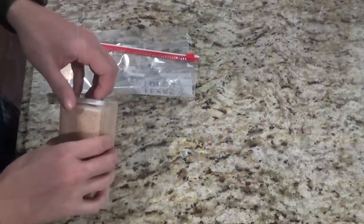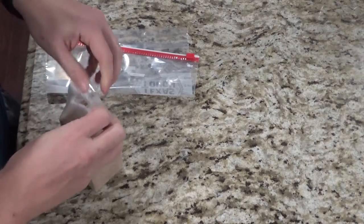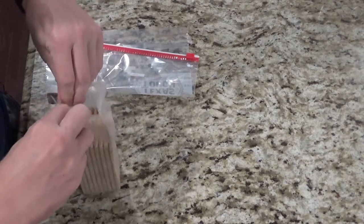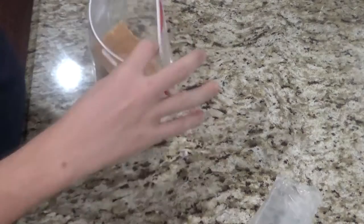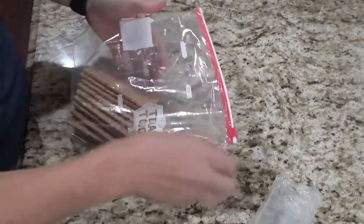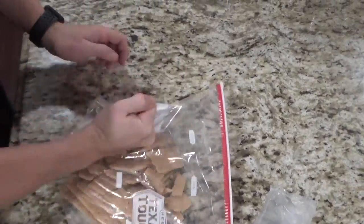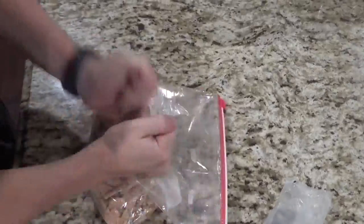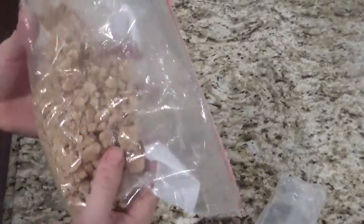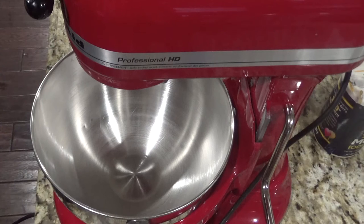Let's go ahead and get started. For the graham crackers, you'll want to take a package — you need three-fourths of a cup. Just crumble them up until they look something like this. Go ahead and preheat your oven to 350.